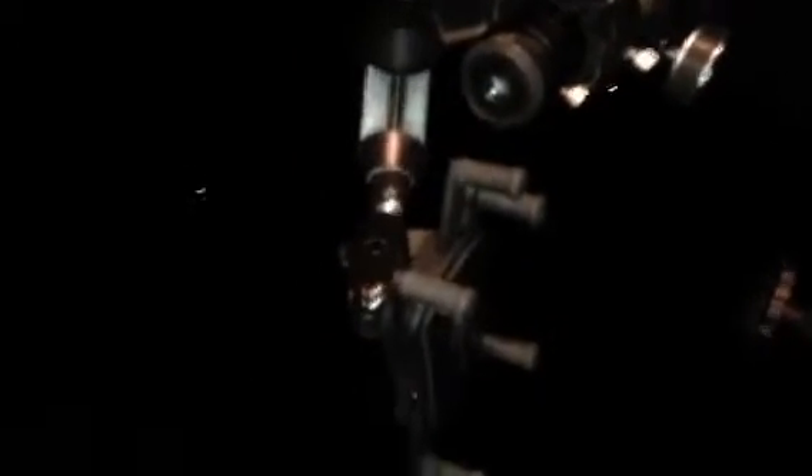You've got to have the camera still — this allows you to get it in place. A couple of other things: an app you have to get, or one very similar to it, is Pro Camera app.